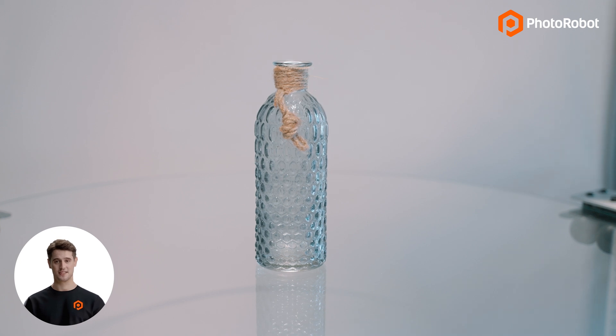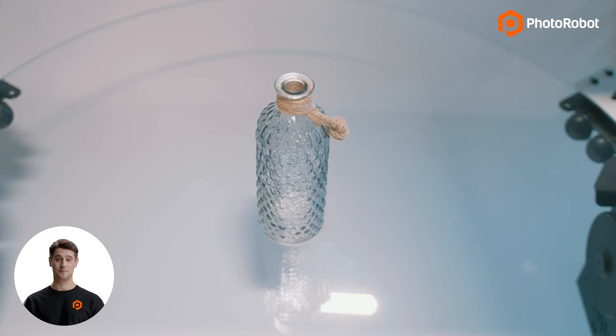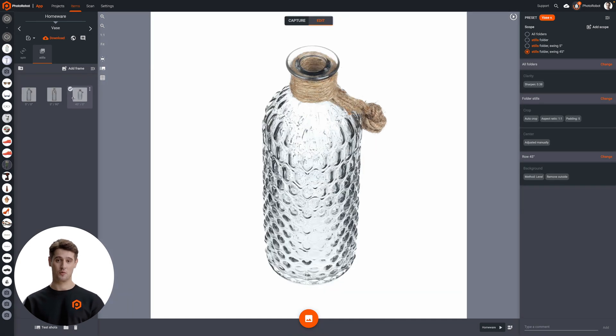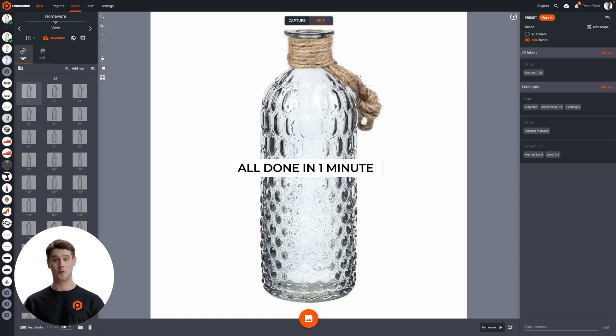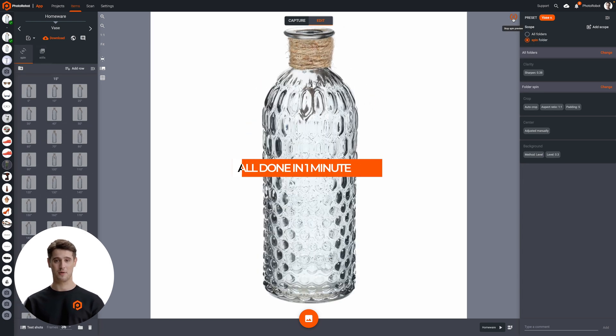This way, in 20 seconds, we have captured all the photos for our spin. All images are immediately backed up in the cloud, and the post-processing operations from our presets are already being applied to our photos. Thus, in roughly 60 seconds, our production will be complete, and we'll have web-ready photos for review or for immediate publishing online.